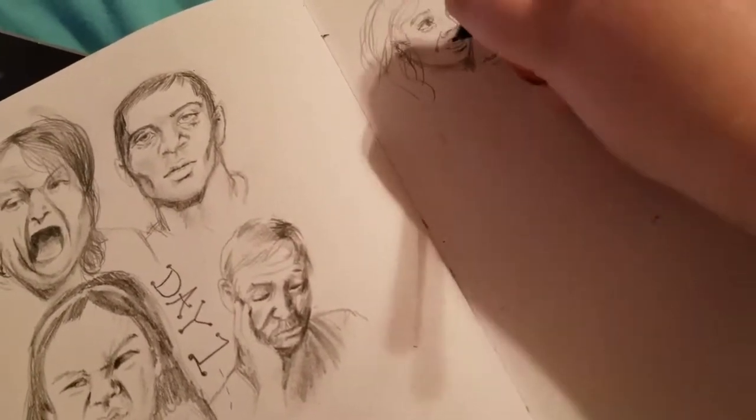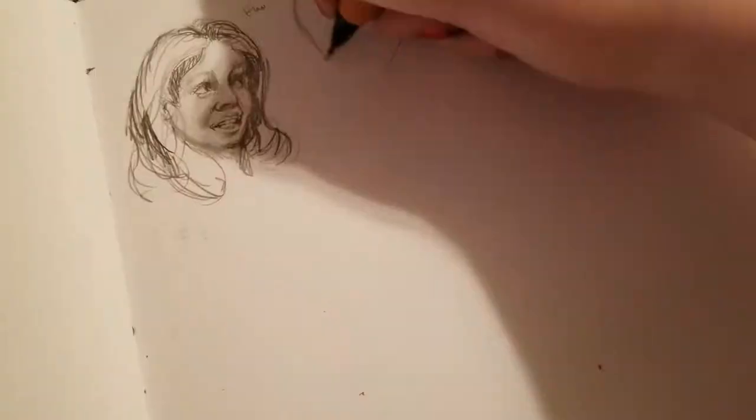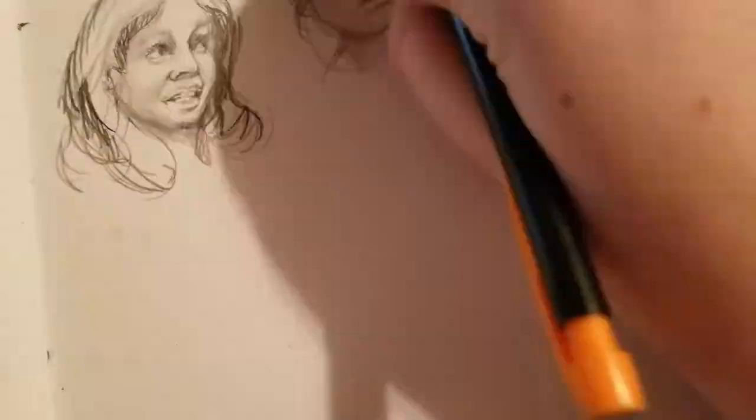I was doing this as a challenge for Art Amino, which was hosting this challenge this month. They host a chart challenge every month, and this was my first time participating in one. I did get the flare for this challenge, so that was pretty cool.